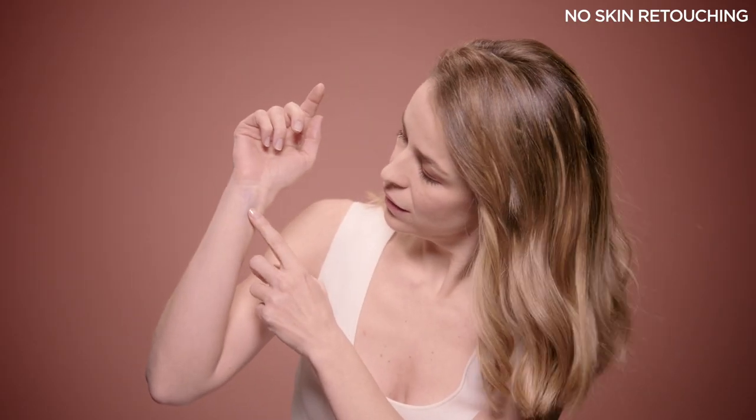To identify your undertone, check your wrist. If the veins in your wrist are blue or purple, your undertone is cold. If they're more green, you're warm. If they're blue or greyish, your undertone is neutral.